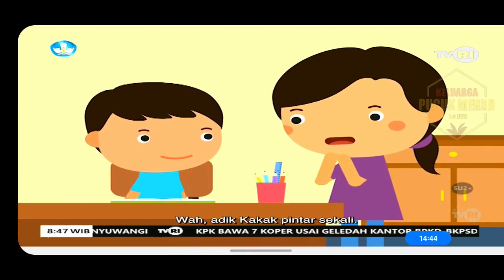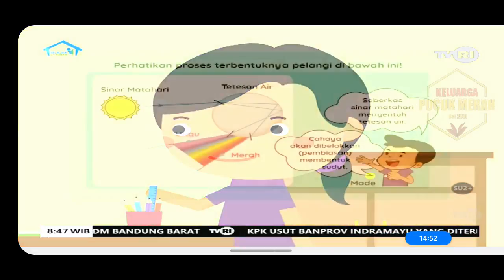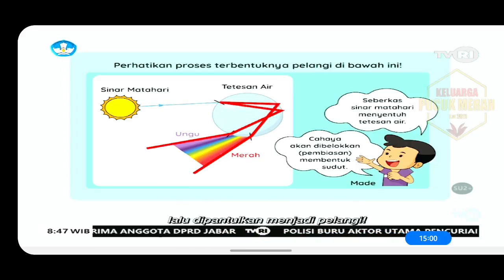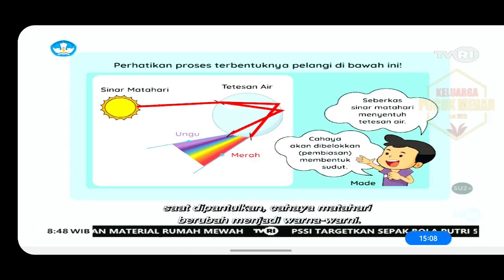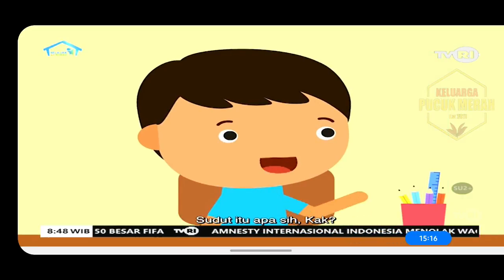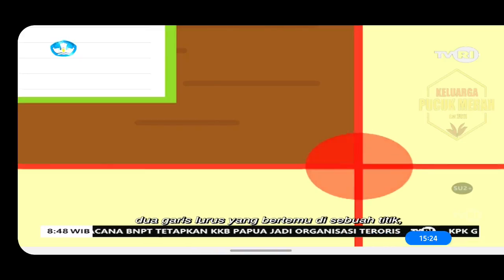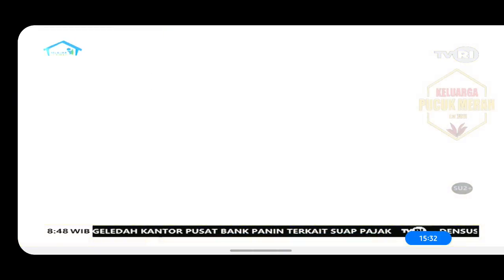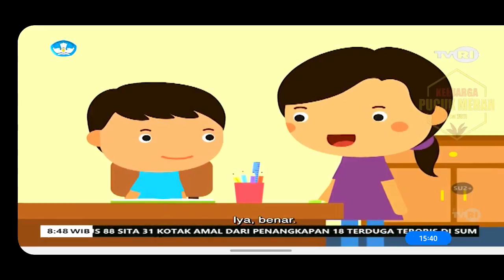Wah, adik kakak pintar sekali. Kalau terjadinya pelangi bagaimana? Itu karena tetesan air hujan terkena cahaya matahari, lalu dipantulkan menjadi pelangi. Iya benar lagi. Cahaya matahari memantul berbentuk sudut. Saat dipantulkan, cahaya matahari berubah menjadi warna-warni. Sudut itu apa sih, Kak? Sudut itu seperti ini: dua garis lurus yang bertemu di sebuah titik. Itu artinya sudut. Dan ini adalah sudut meja. Oh iya, aku mengerti. Berarti pelangi memantul seperti sudut. Iya, benar.